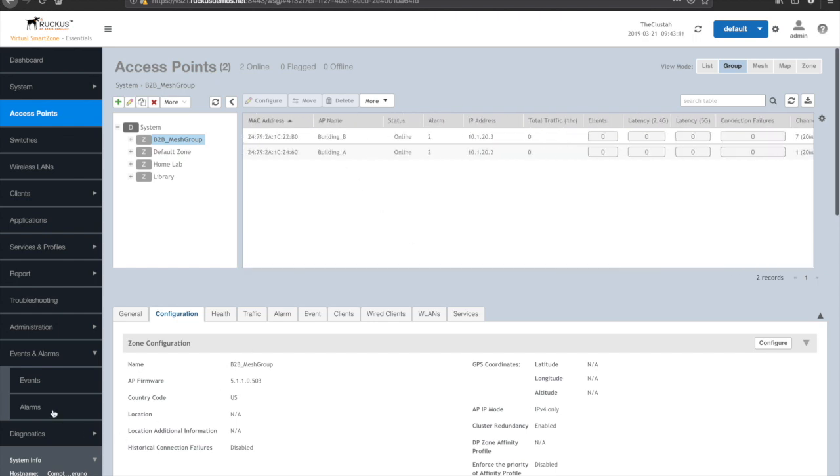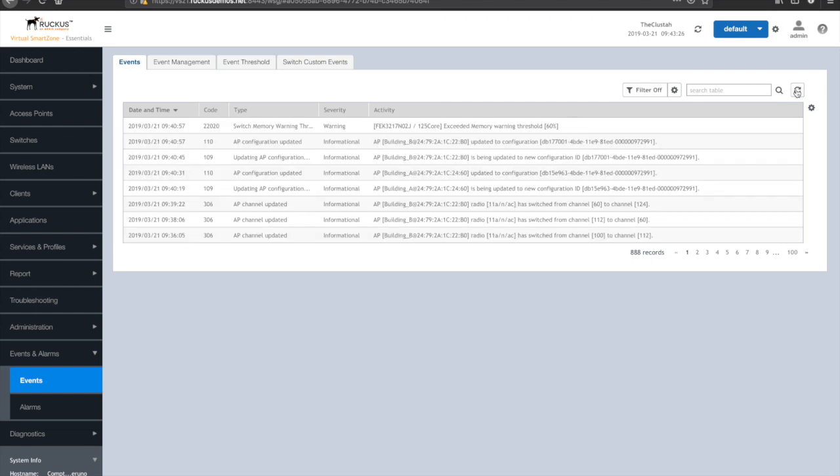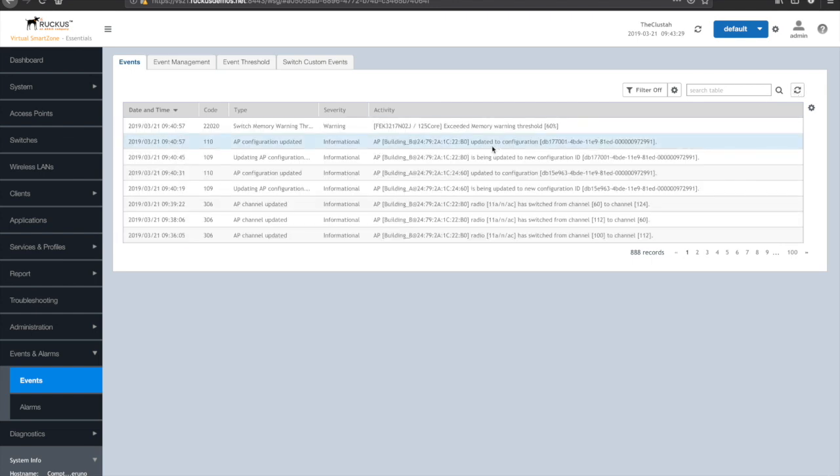Make sure that you allow the configs to push down. You can see that in your events log that Building A and Building B should get a configuration update — that's at roughly 9:40 local time. Give this just a minute. Once processed correctly and the APs are in the new zone, you can go ahead and unplug the APs, mount them to the building, and wait for them to come back up. Building B will actually see Building A as its root access point, build a mesh link, and then you'll be able to bridge tagged and untagged traffic over that link.